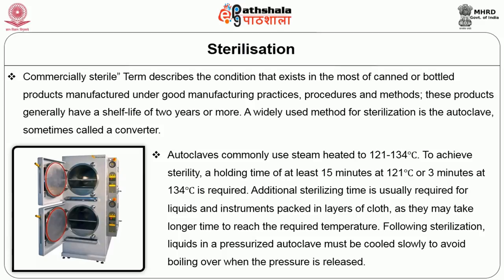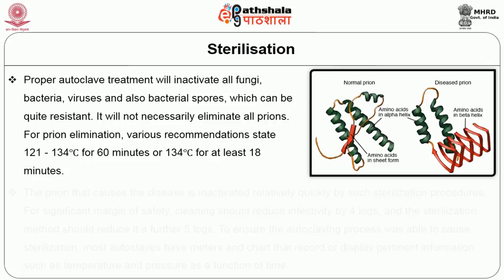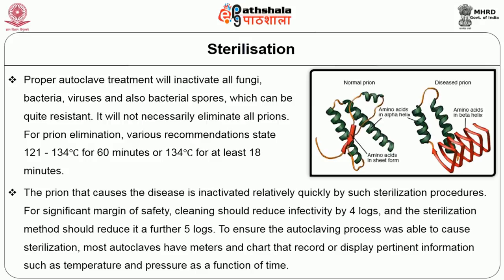Following sterilization, liquids in a pressurized autoclave must be cooled slowly to avoid boiling over when the pressure is released. Proper autoclave treatment will inactivate all fungi, bacteria, viruses and also bacterial spores, which can be quite resistant. It will not necessarily eliminate all prions. For prion elimination, recommendations state 121 to 134 degree Celsius for 16 minutes, or 134 degree Celsius for at least 18 minutes is required. For a significant margin of safety, cleaning should reduce the infectivity by 4 logs and the sterilization method should reduce it by a further 5 logs.